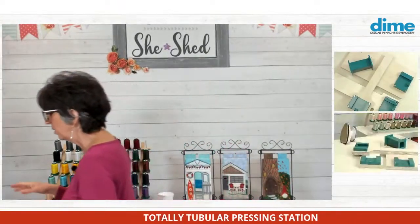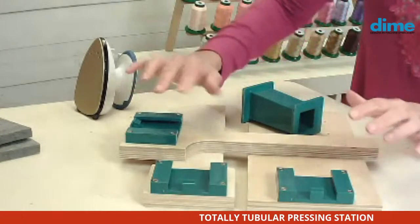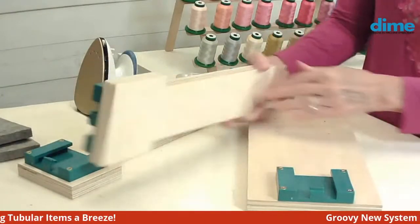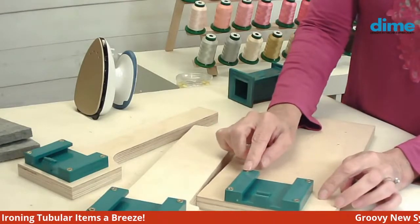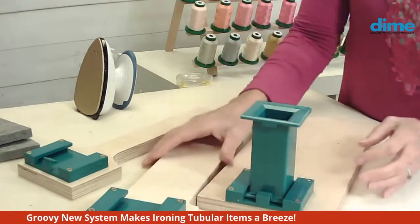After struggling all this time, I thought it would be a really great solution to many people's problems, because all of us like to make bags. Here's what comes in the box of the Totally Tubular Pressing Station: three plastic plates, a post, and three boards. One is 13 inches in length by one and a half inches in width; the second board is three inches wide by 13 inches in length; and the third is six inches by 13. When you purchase it, you'll have to assemble the plate to the board — it comes with screws and the holes are pre-drilled. To use it, it just snaps together and all the pieces are interchangeable.